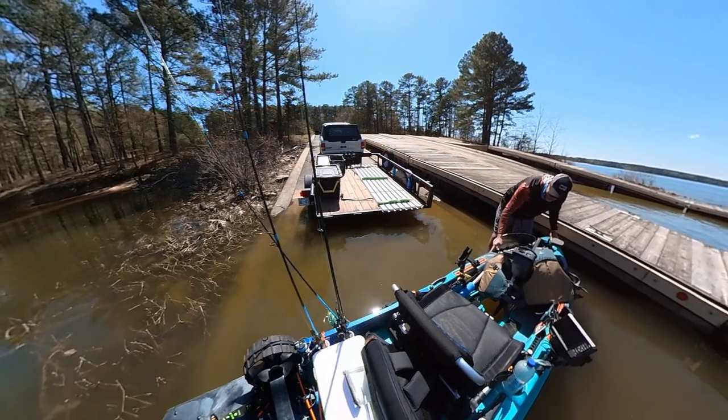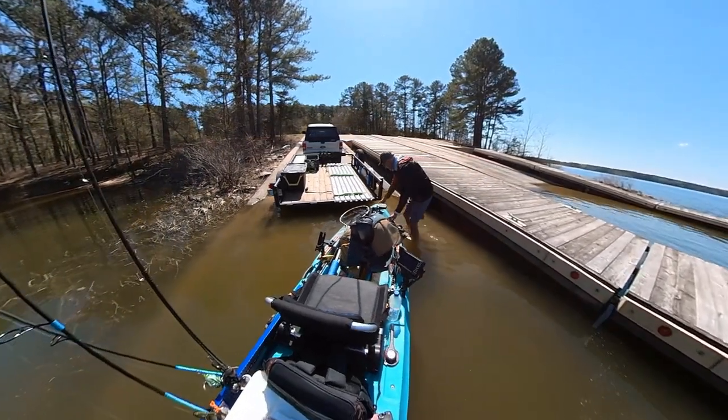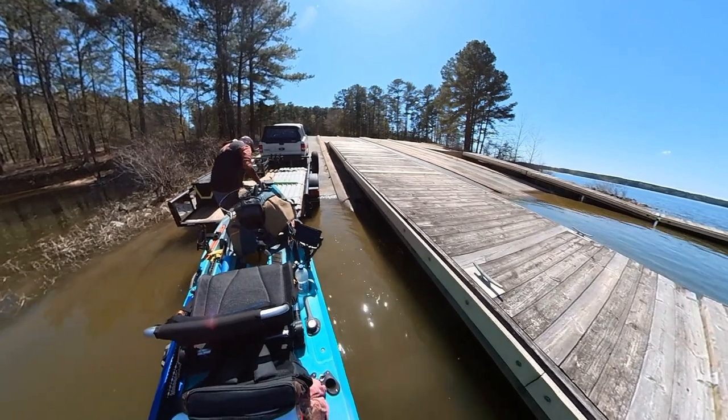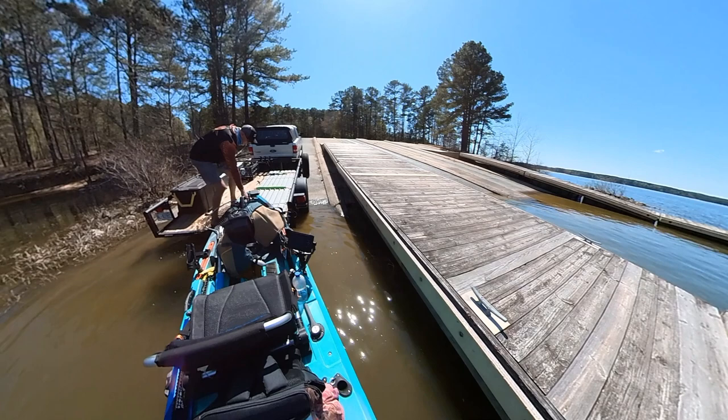I've got the truck and trailer brought back down to the ramp at this point. You can see the plastic flooring that I have on my trailer there — it's old kennel flooring that I screwed down to the deck. I have some pool noodles with straps running across it there.